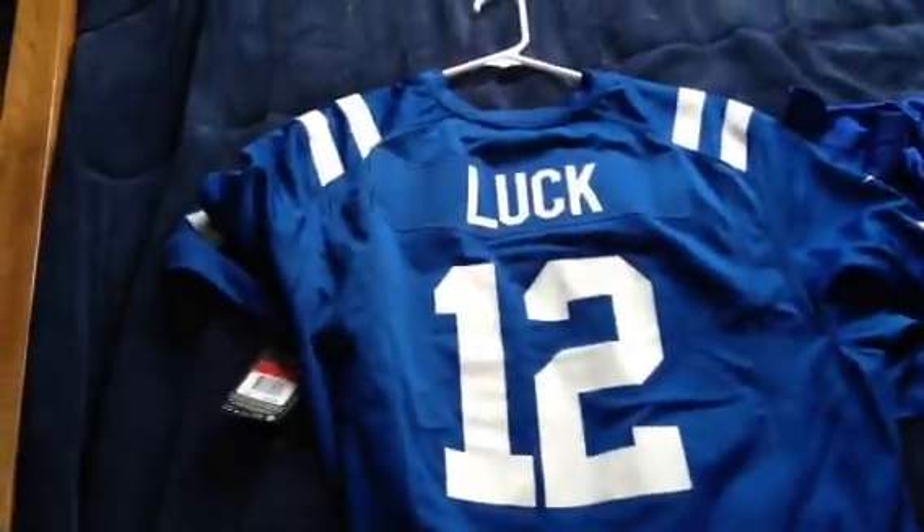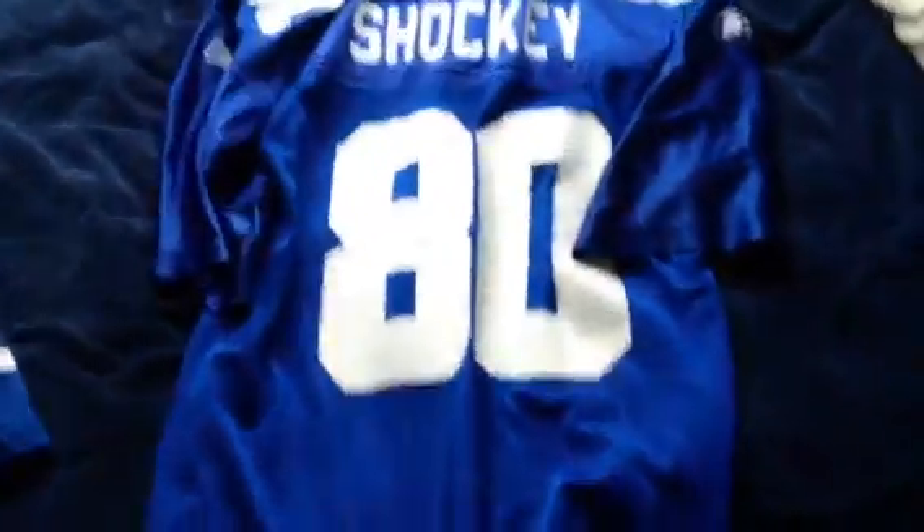Next, I'll just show you the back really quick for the Luck jersey — there's your Luck. And the other one is Jeremy Shockey — it's mesh and everything.